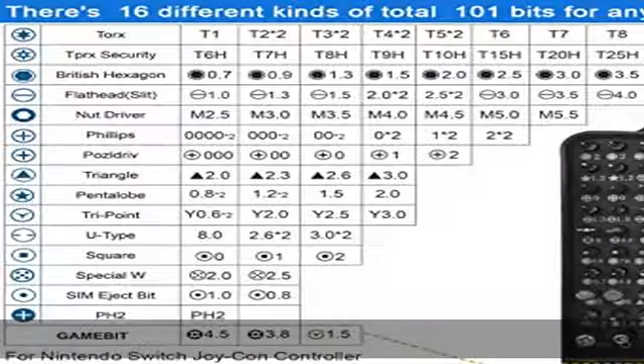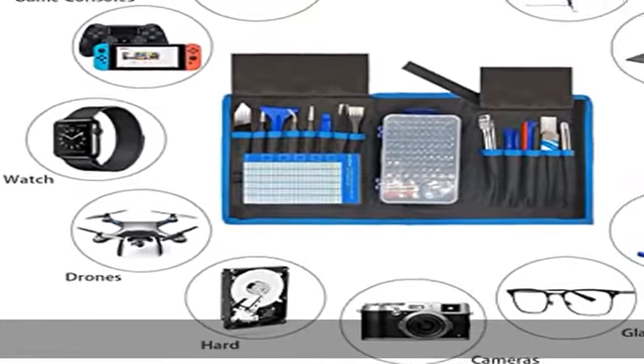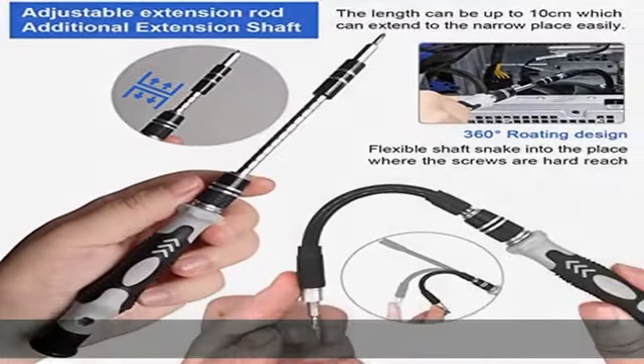3. Sturdy and full-featured set with tags for easy storage. Also includes special prying tool, anti-static tweezers, suction cups, non-slip silicone handles, magnetic screw mat, anti-static wrist strap, utility knife, pick opener, rubber dust blower, etc. Makes repairs efficient and comfortable.